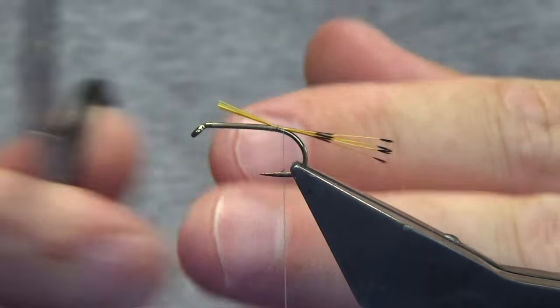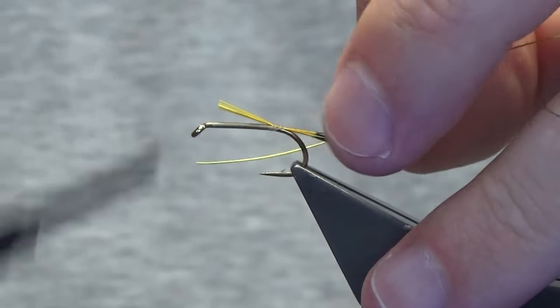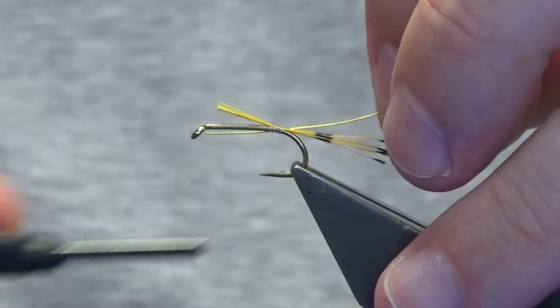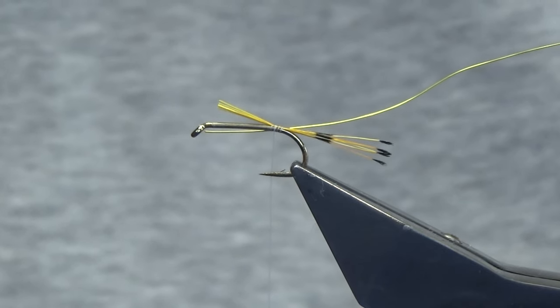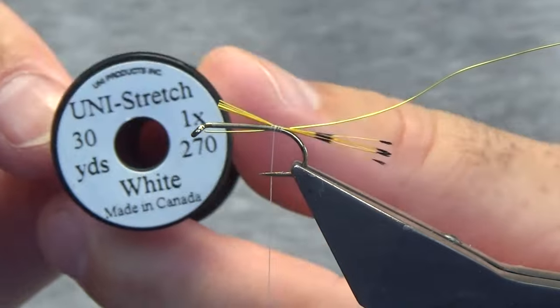Trim away the waste. The rib I'm using is a wire - this is the hot yellow wire by UTC. Catch that in at the rear. The body is traditionally a white tinsel, but I'm going to use the Uni stretch floss in white.